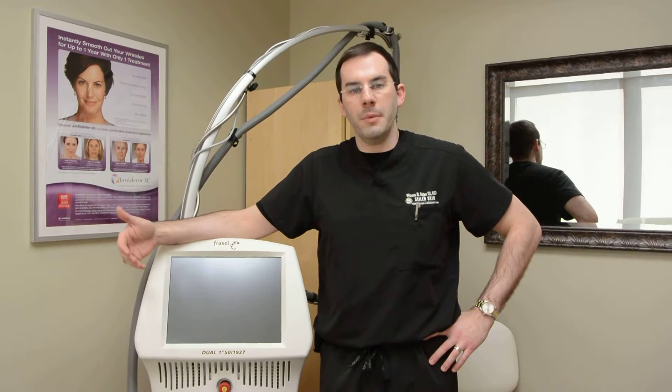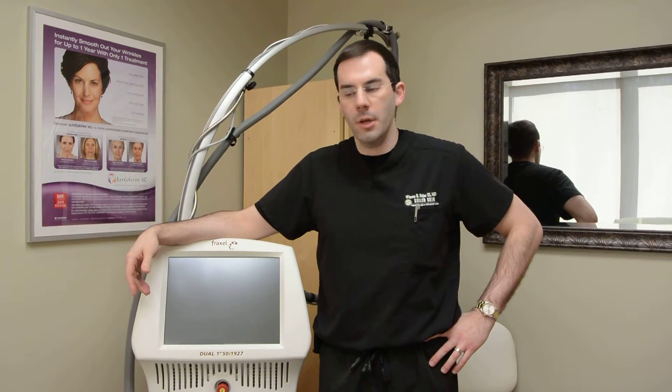This is a device that helps with pigmentation, skin concerns such as texture, lines, wrinkles, and somewhat in laxity. It can also help you with pores and acne scars. It typically gives you only a couple of days of downtime, and it's a very safe procedure.